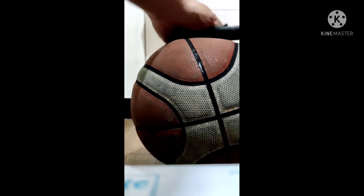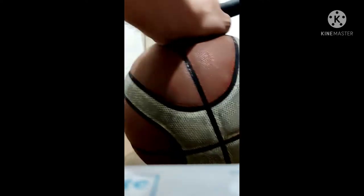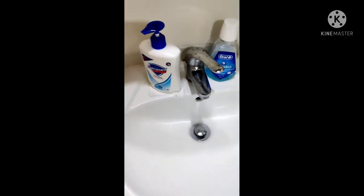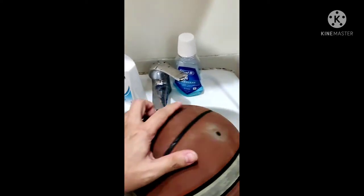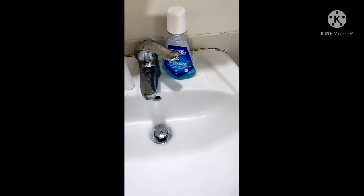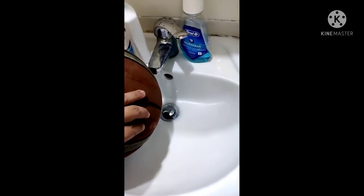Now let's see what's going on with the ball. This is an old-school way to determine the condition of the ball — what we need is water and a basin. Let's see what's going on.